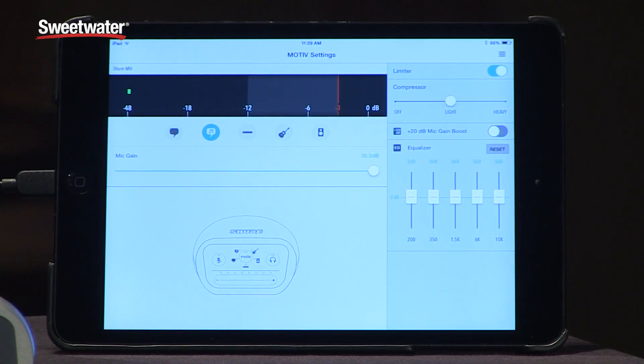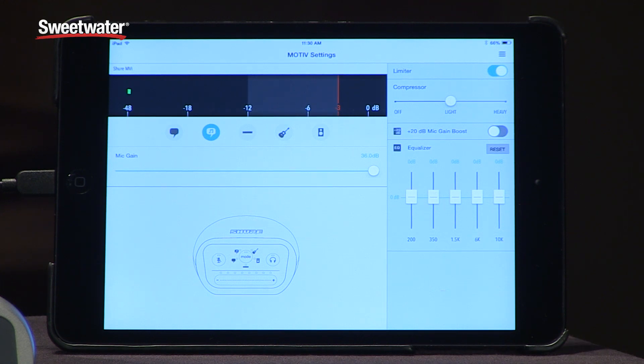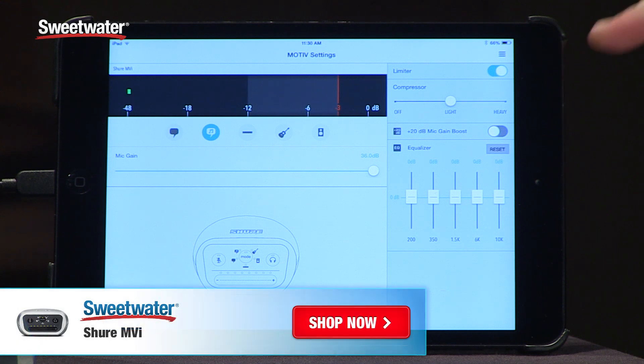If you are an iOS user you can also download the free Motive app which allows you to unlock some other features that aren't on the cap touch panel, and that is a limiter, a compressor, a 5-band EQ, and a 20 dB gain boost in case you have a low output mic like an SM7B.